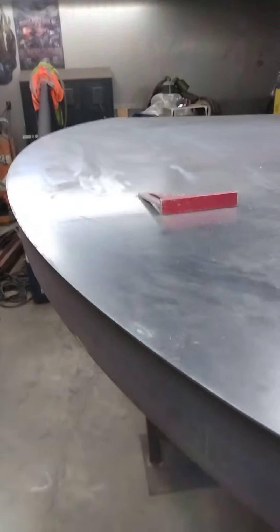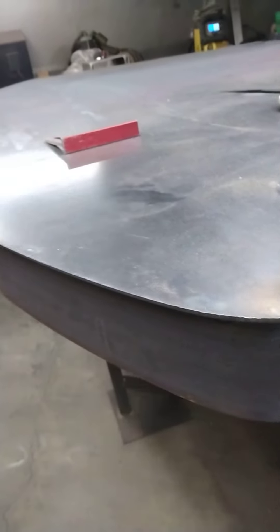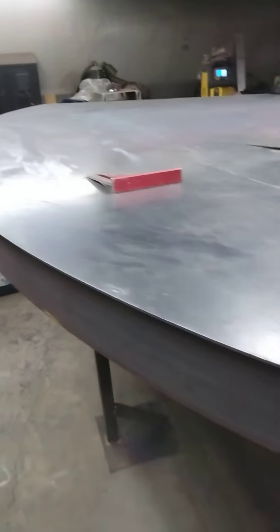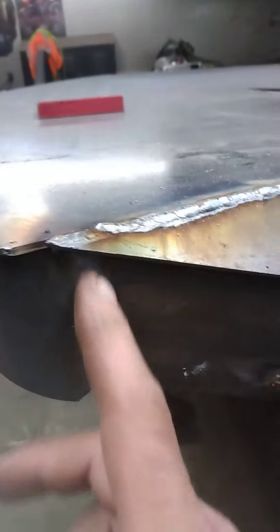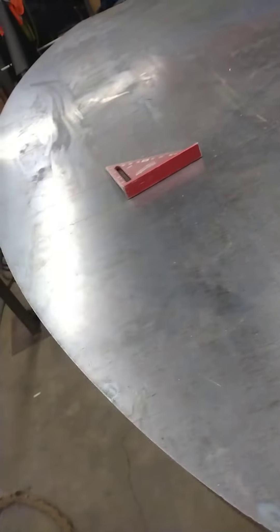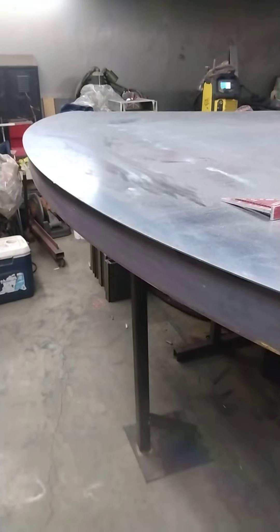Pretty happy with it — main thing is the customer's happy. For being a hand radius, just bent by hand and clamped in there, it came out pretty nice. You can definitely get a nice radius by yourself. It would have kinked if it went to 11-gauge or 1/8 inch, but even at 3/16ths it came out great. Once it was in place with the radius, I put a few tacks around, cut off those ten-inch clamping sections, and we'll grind the tacks back down — all came out nice and flat on top. Handmade radius that came out pretty nice — you can definitely pull that off if you need to radius something. Everybody be safe!